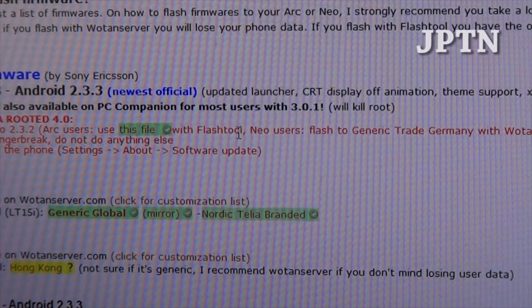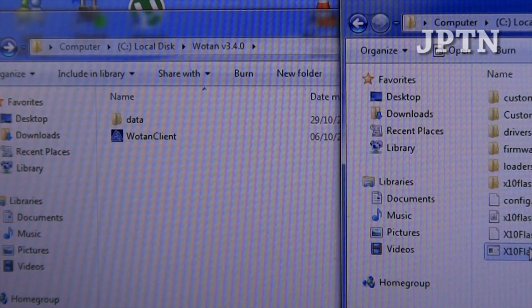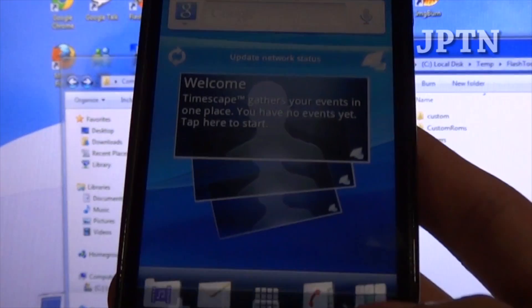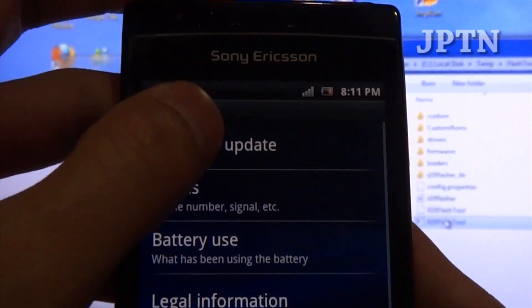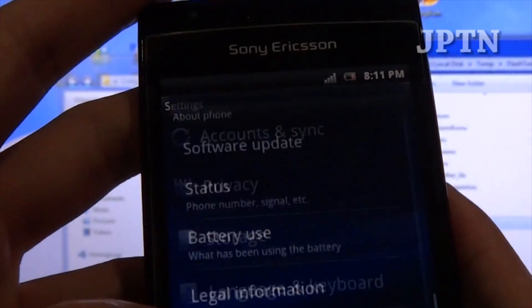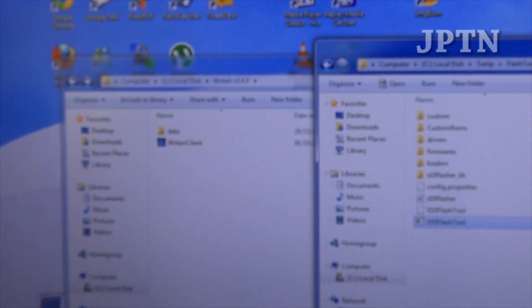Previously, if you're using an international ARC you could download the Hong Kong firmware and use the standard flash tool to flash it. Then you could go into your phone, go into Settings, About, and go into Software Update. This would allow you to update over the air and maintain root, but this wasn't available for the North American ARCs, which is on 2.3.2 and build 3.0181.